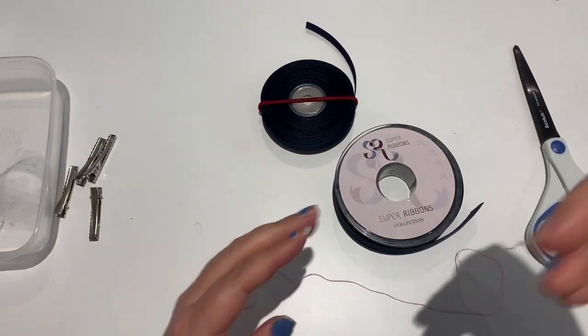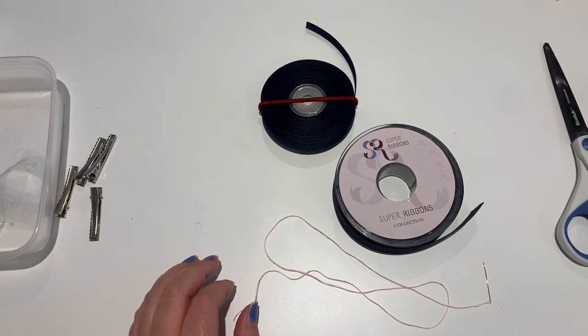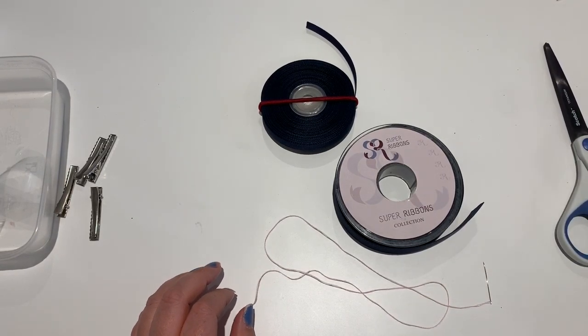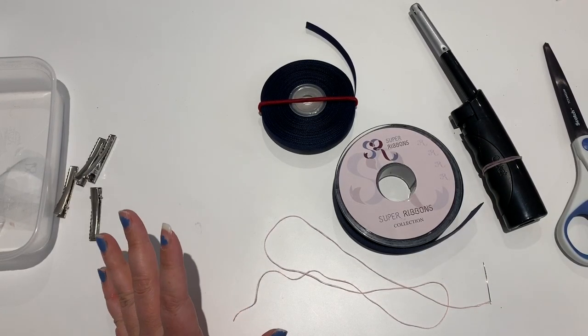I sew them - it's easier, I'll show you how to do that. You'll need scissors to cut with, and I also use one of these to heat seal, or you could use a lighter, and a glue gun.